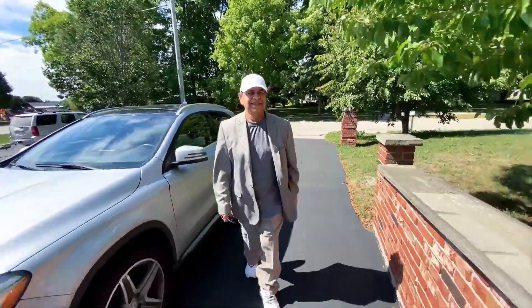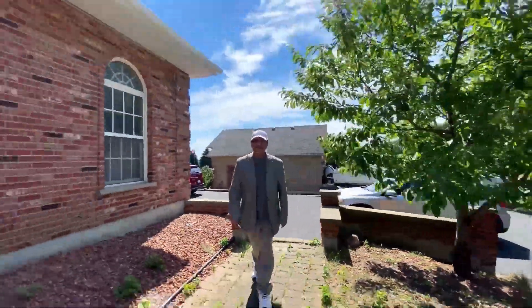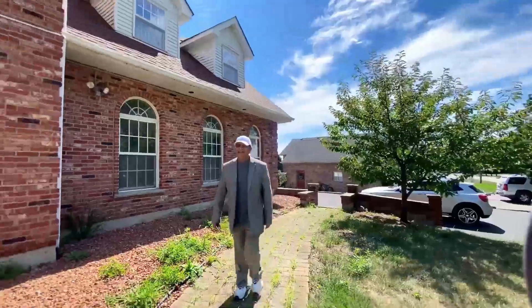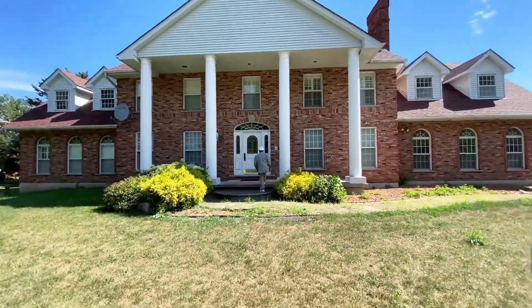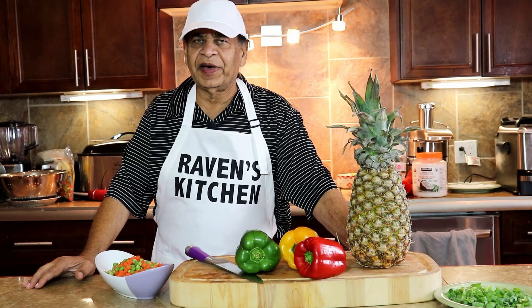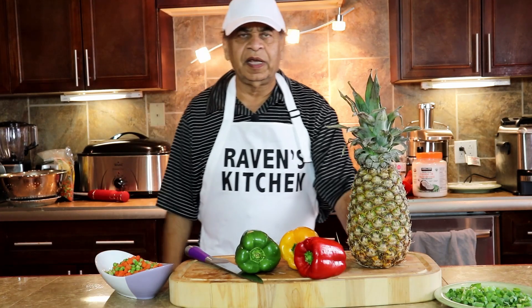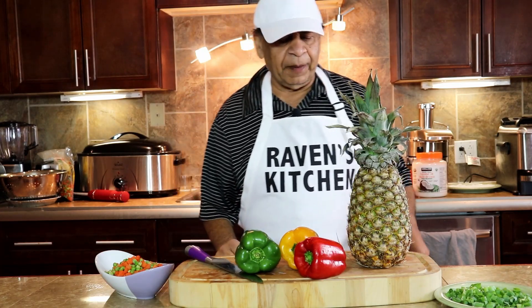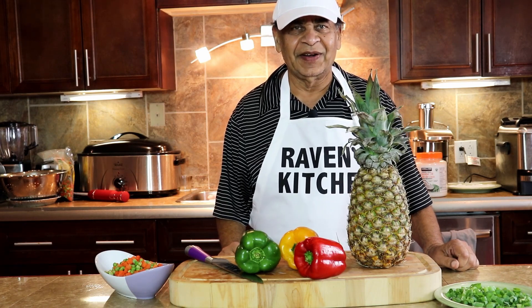Hello viewers, welcome to Raven's Kitchen. Today our special is pineapple vegetable fried rice. So let's begin.